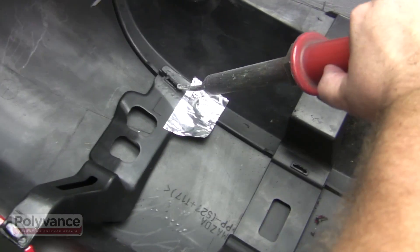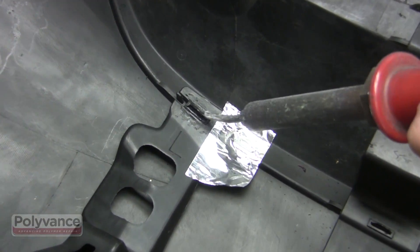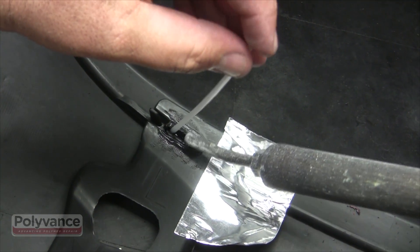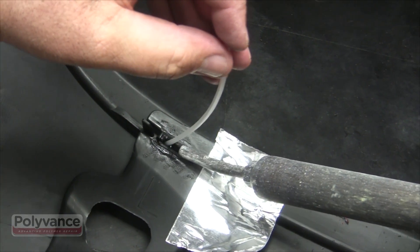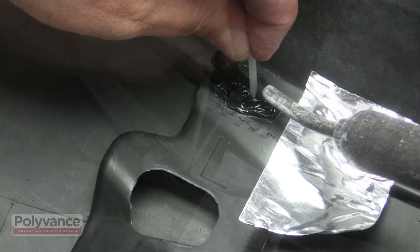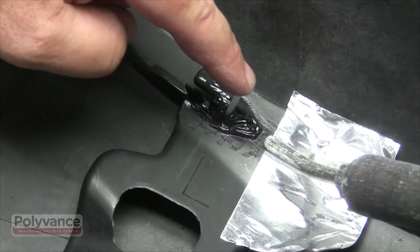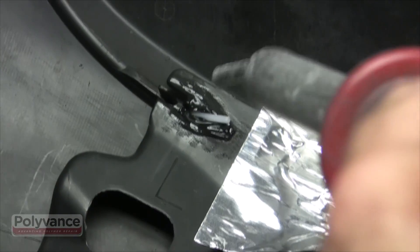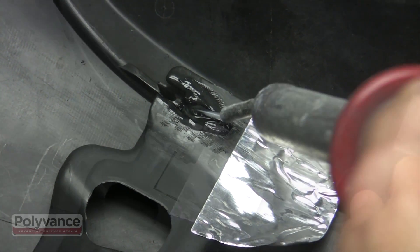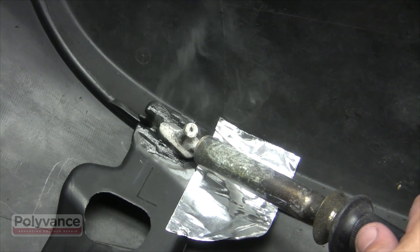Weld the second and subsequent tabs just like the first. Preheat the hole and bumper to nearly the melting point by blowing the hot nitrogen gas through the slot. Weld first by pushing the rod all the way through the slot so you have penetration into the bumper. Keep making passes with the welding rod until the slot is filled and you have plastic protruding from the top. Notice that we're using every bit of the welding rod in this repair. Finish by smoothing and shaping with an airless plastic welder.